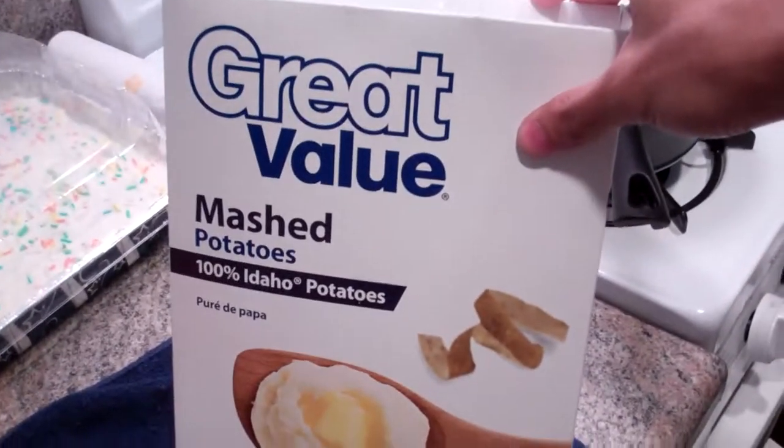Hi, what's up y'all? This is the first time I'm doing instant mashed potatoes, you know the ones that come in the box — this right here, the Great Value brand. I'm making mashed potatoes.